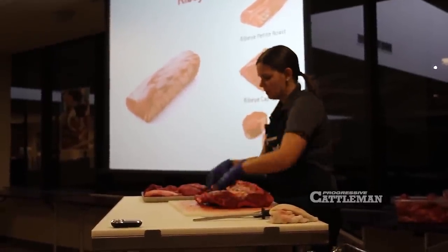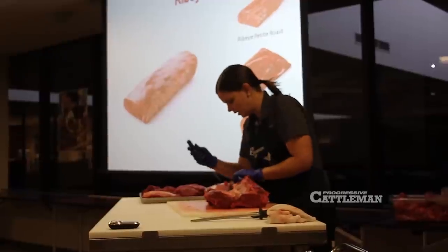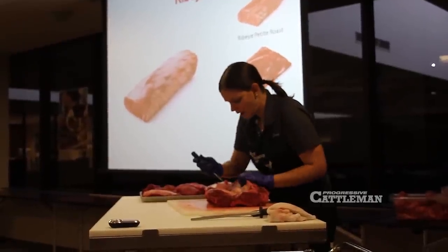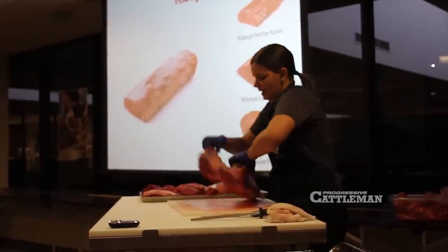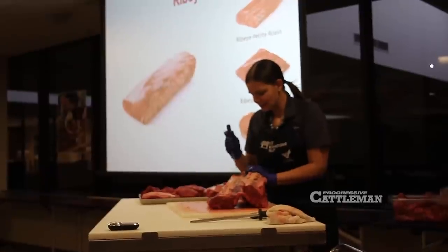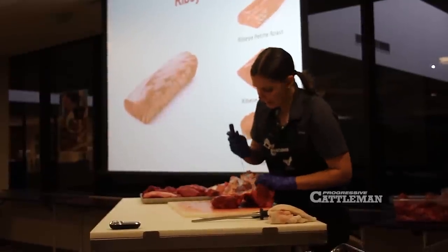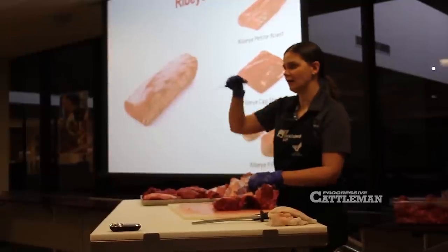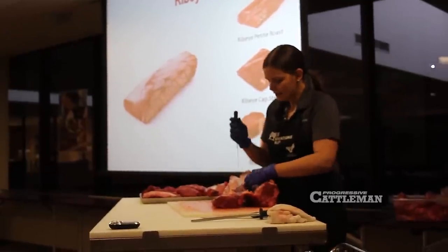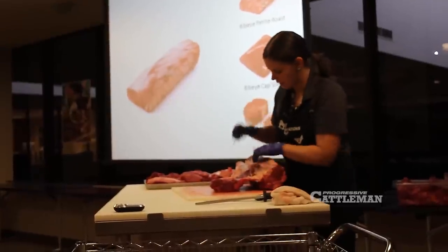This spinalis muscle, or ribeye cap muscle, is the third most tender muscle in the beef carcass. If you think about a traditional ribeye steak, there's always an eye — a center portion right in the middle — and then there's usually a half moon muscle that lays right on the outside. This cap that I'm removing would be that half moon muscle on the outside.